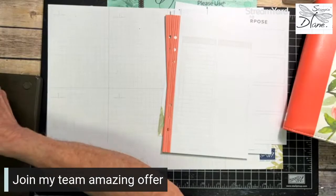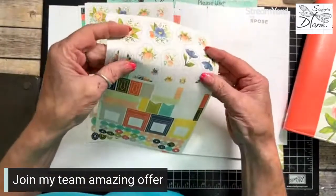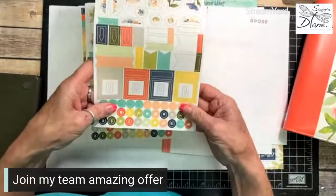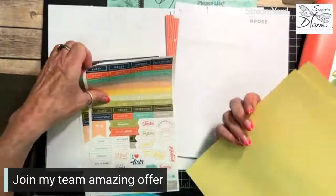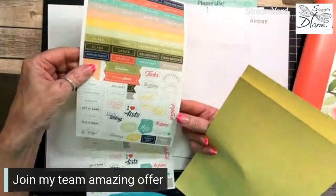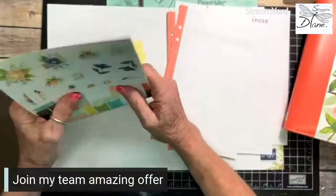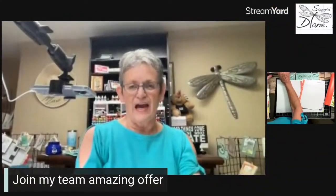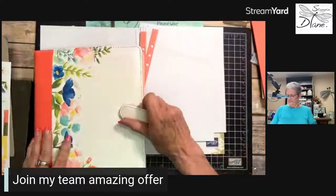Also included are stickers — beautiful Stampin' Up! stickers. They feel like a linen finish, and you can use them for different things: arrows, events, ordering — all that sort of stuff. What a great thing to have where you can put all of this into your journal.